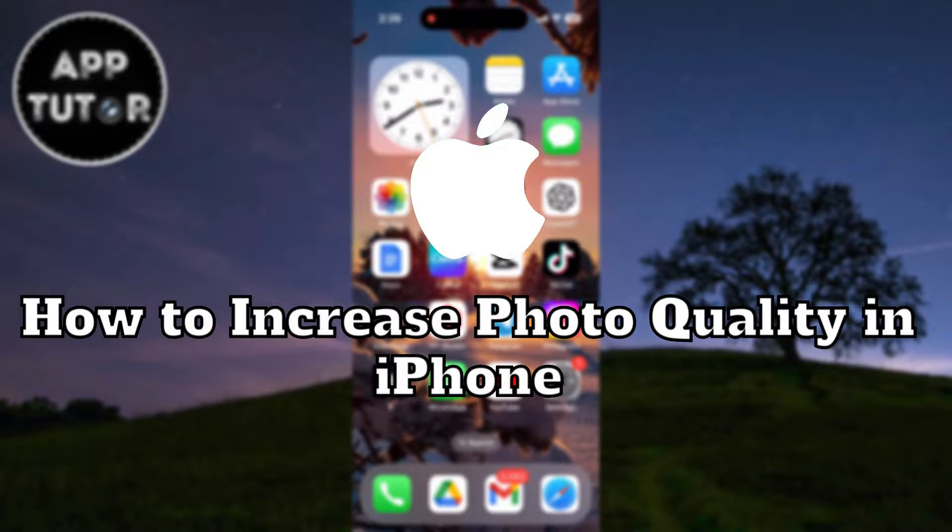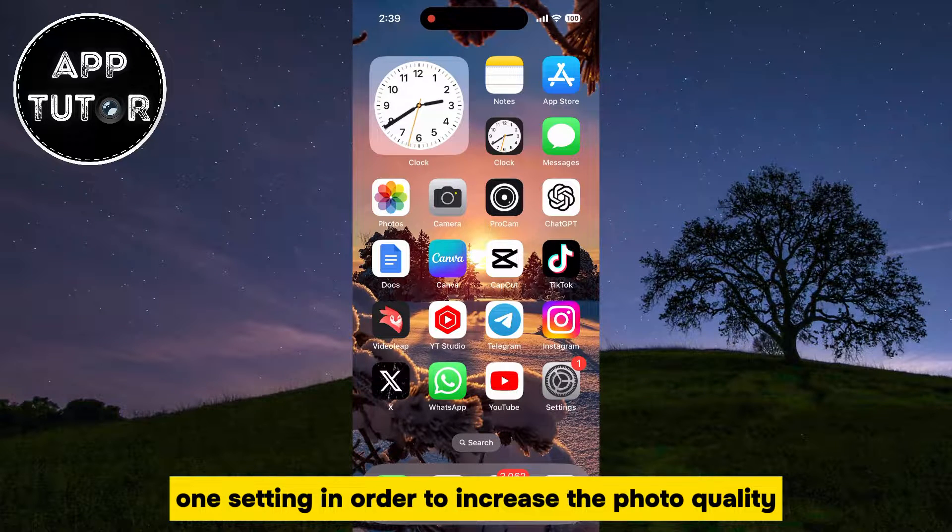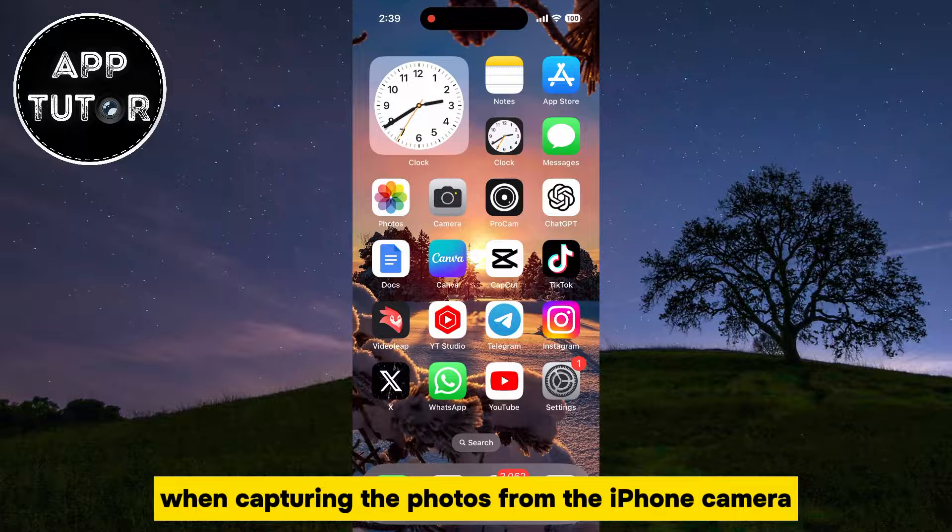In this quick video, we'll learn how you can easily increase the photo quality on your iPhone. I'm going to show you how you can tweak one setting in order to increase the photo quality when capturing photos from the iPhone camera.